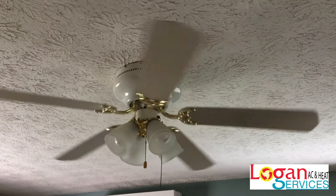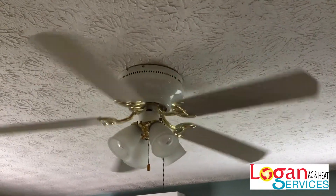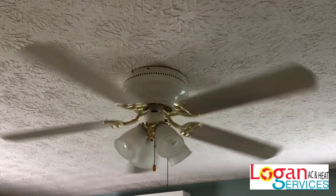I just got a Mitsubishi Electric ductless heating and cooling mini split installed in my master bedroom by Logan AC and Heat Services. One of the great things about this project is that I no longer need my ceiling fan in this room. Ceiling fans are just dusty, they're clunky looking, and they don't even condition your air — ceiling fans will move air but they don't change the temperature of the air.